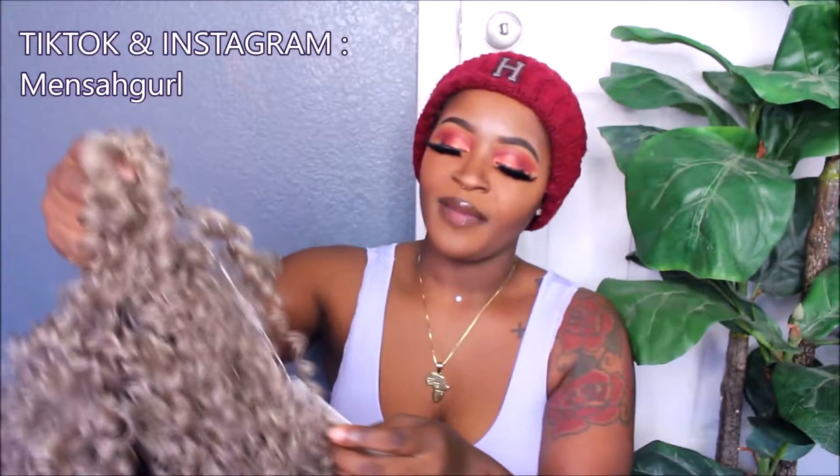Welcome back to my channel. Today I'm back with another wig review. This wig was sent to me by AISA — AISA Beauty.